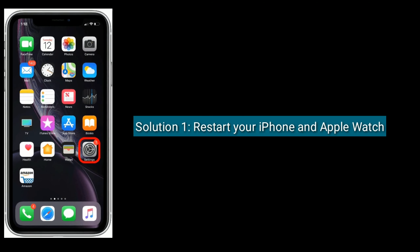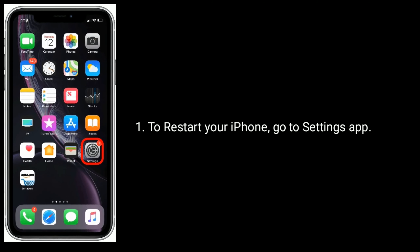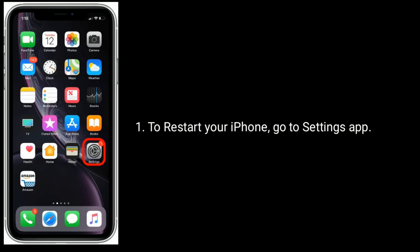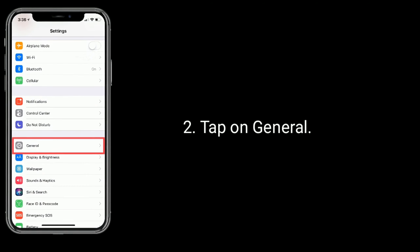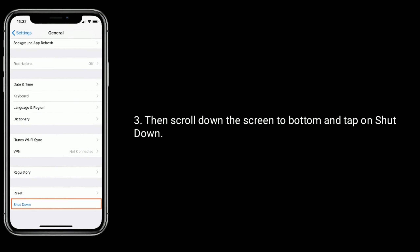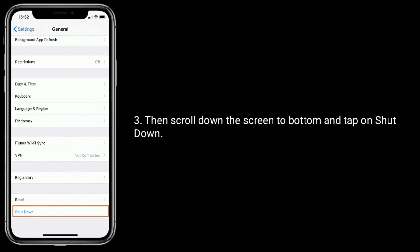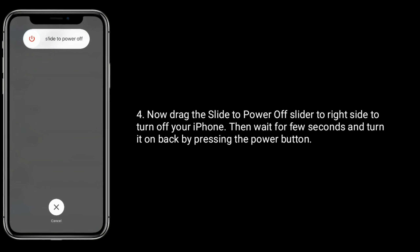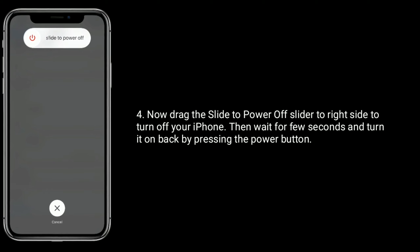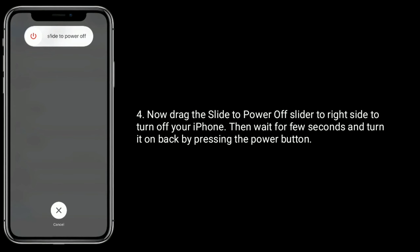Solution 1 is to restart your iPhone and Apple Watch. To restart your iPhone, go to the Settings app, tap on General, then scroll down to the bottom and tap on Shut Down. Drag the power off slider to the right to turn off your iPhone. Then wait a few seconds and turn it back on by pressing the power button.